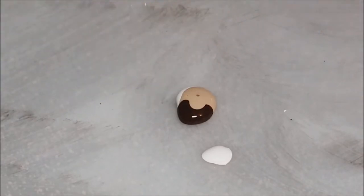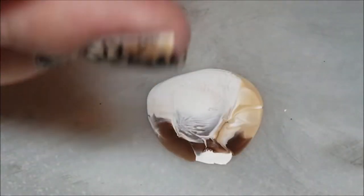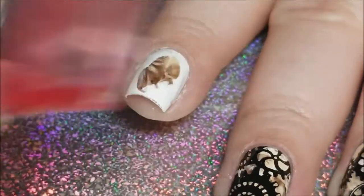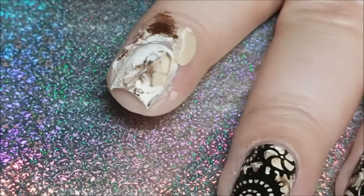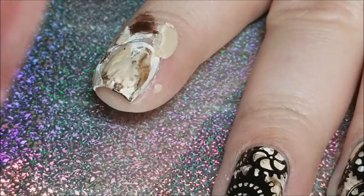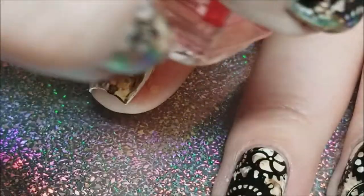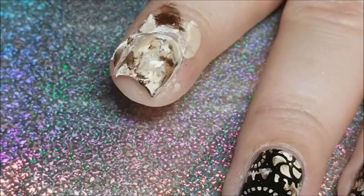You don't have to have the same exact ones. Then I'm gonna take my clear jelly stamper, smush them all together — and there they are on the stamper. Now I'm just going to stamp it onto my nail, smushing it all around until I get the desired effect. If you want more brown spots, more white spots, more tan spots, whatever you want, you play around with it until you get the desired look.